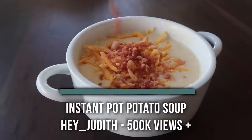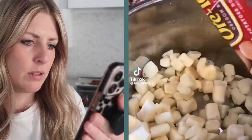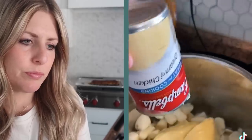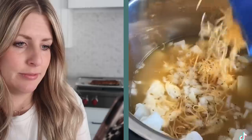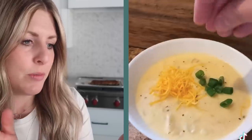This last recipe is easy potato soup from Hey Judith — this one has just over 500,000 views. Not real potatoes — interesting. Cream of chicken soup in the Instant Pot — be careful with that. Cheese — be careful. She's mixing it — I wouldn't have mixed it. She added her cream cheese in there; she didn't show it, but for the most part it looks really good.